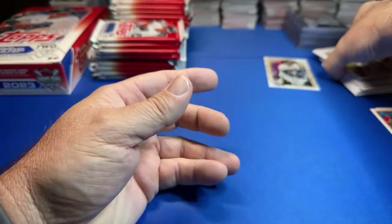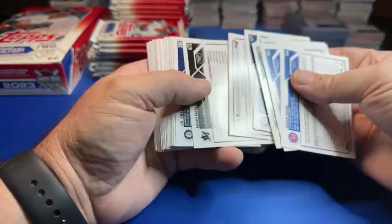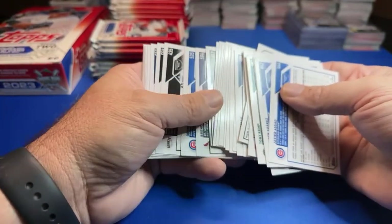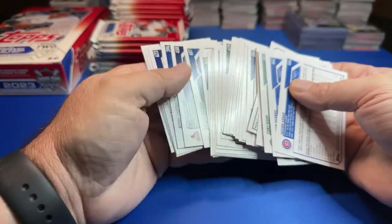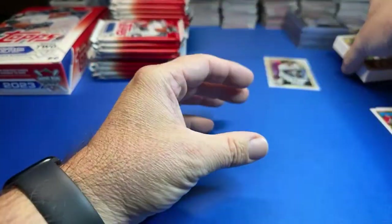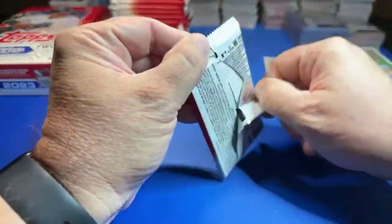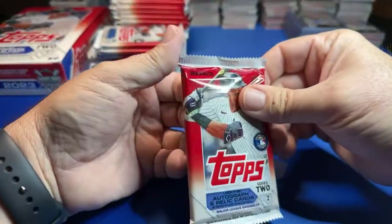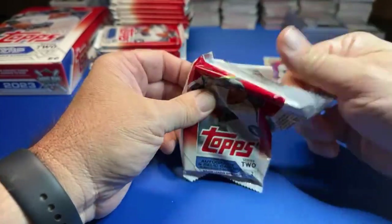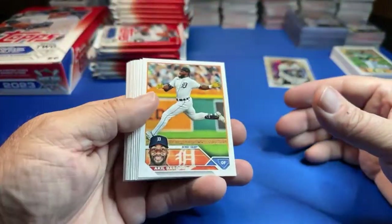I gotta keep an eye on these. Let me just do a quick run through here — should be turned around just in case we don't want to miss a golden mirror. They did have the wrapper on them and then you take them to the Topps booth. What's going on, Stew? Oh yeah, Series 2 is good — I think Series 2 is good.